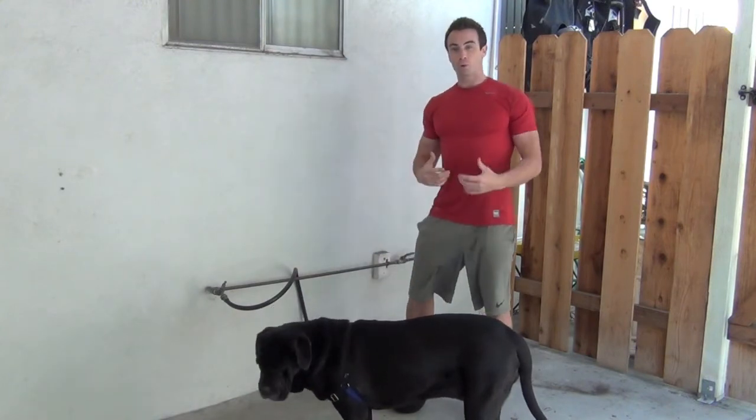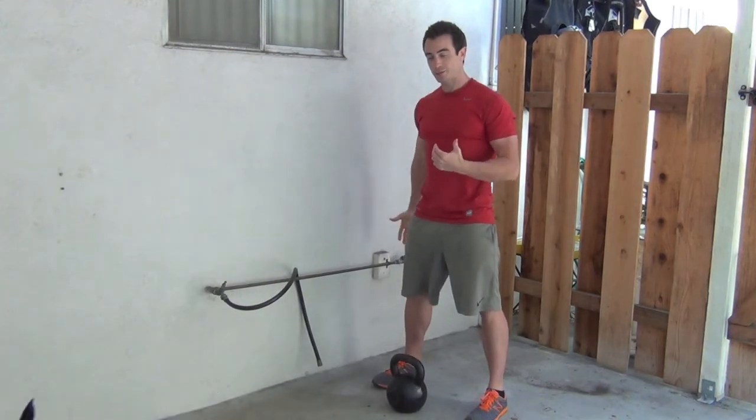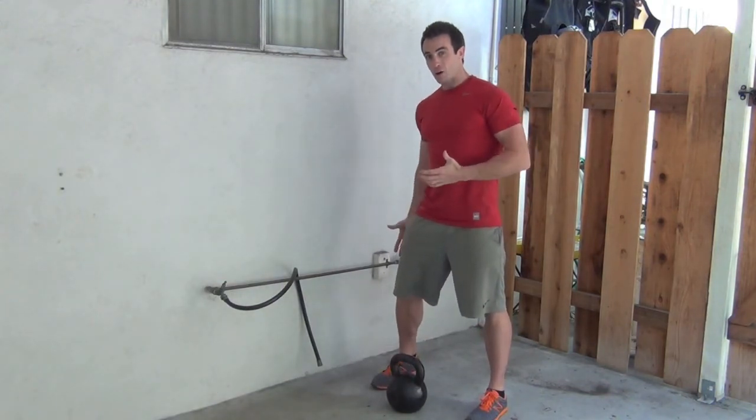If you work through that a few times, you should be comfortable pulling your hips all the way underneath until you get your hamstrings almost touching your calf.